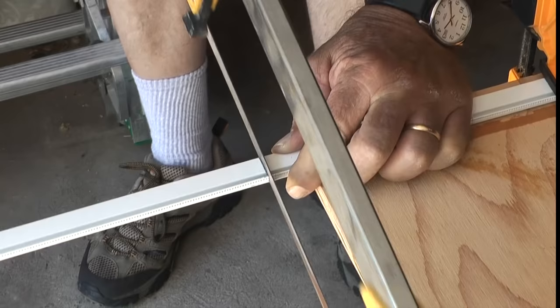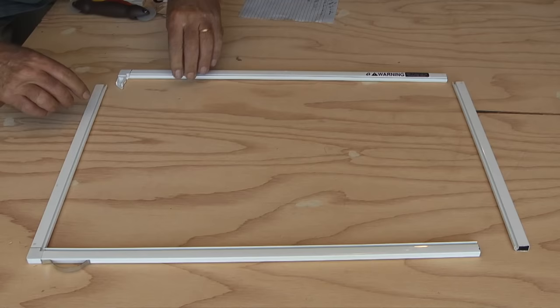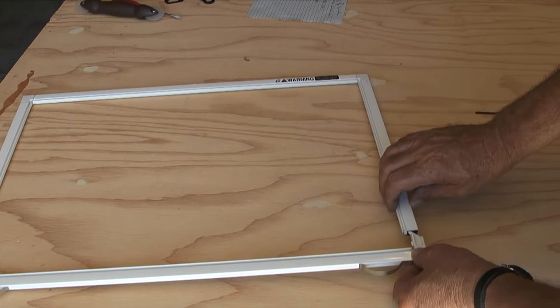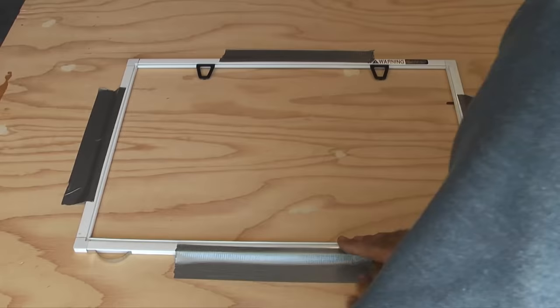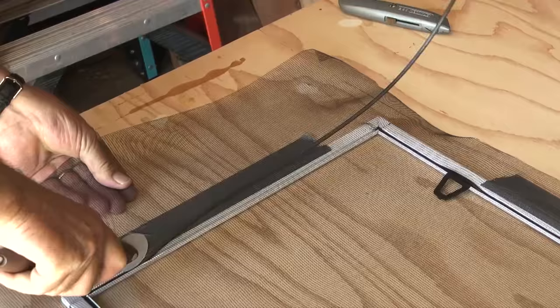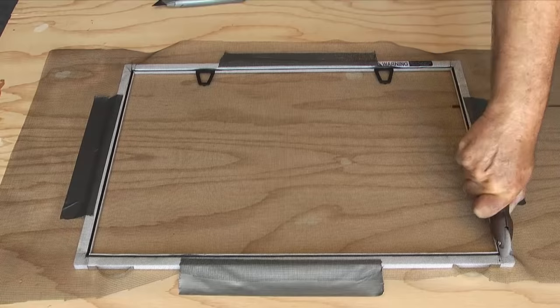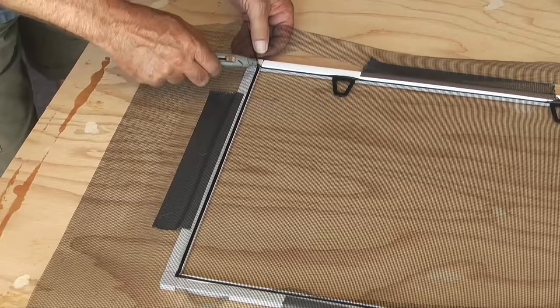Here the process is the same as the first screen. I need to cut the frame pieces, install the corner connectors, and the tension springs. When the frame is built I'll roll the spline into the grooves, and when I reach the third and fourth sides I'll put just a bit of side pressure on the screen to make it tighter. When the spline is installed I'll trim the excess screen with a utility knife, then remove the duct tape.